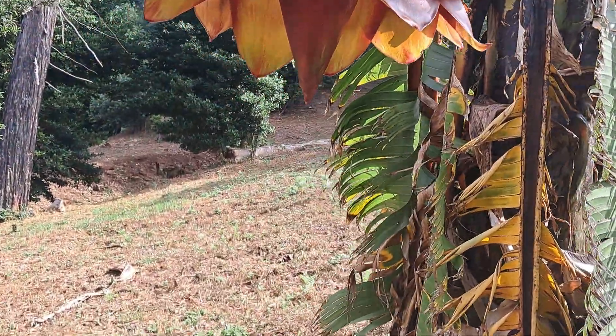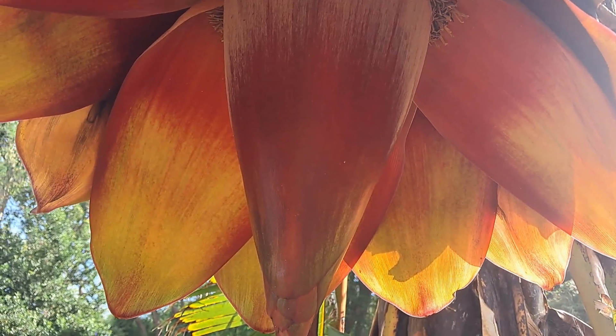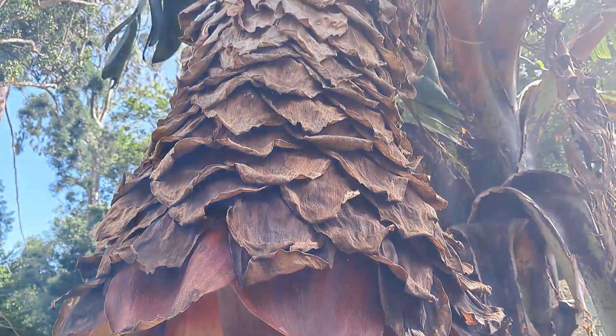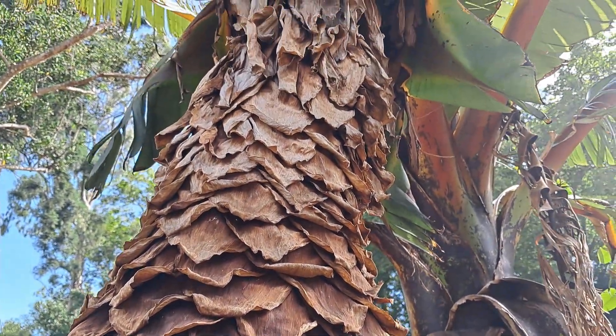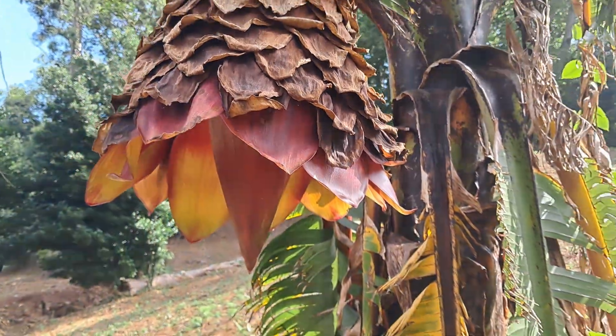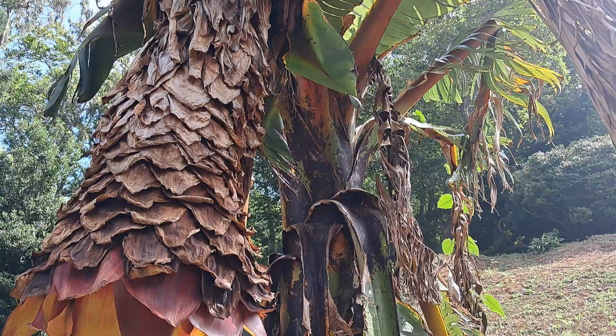If we just take a closer look, we can look inside the flower and you can see the banana-like flower there. You can see how it's flowered over many weeks and months probably, all the way from there down to this position. It'll carry on flowering until it uses up all its energy and then the main plant will die.